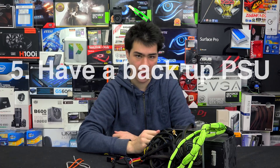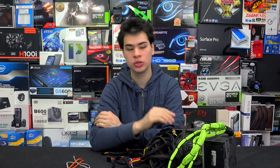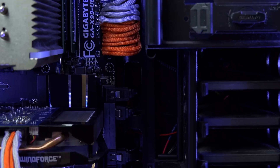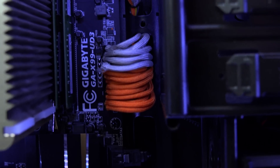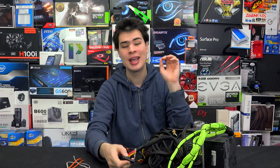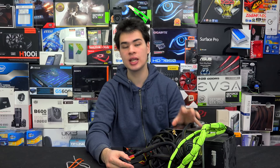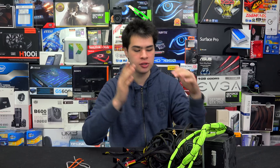Tip number five: have a spare power supply. Whether it's because you accidentally broke the one you were sleeving or just to use as a reference, it's always important to have a spare or backup in case something happens. If you accidentally remove a connector on the 24-pin and forget where it goes, you can cross-check with the spare. It's also good to have a working power supply as a point of reference so you can see what went wrong.